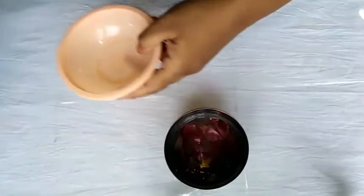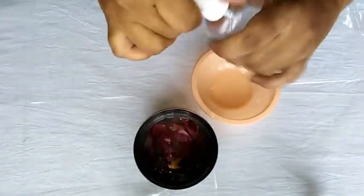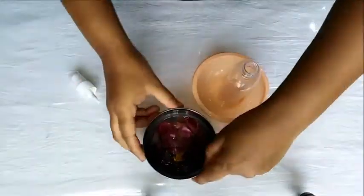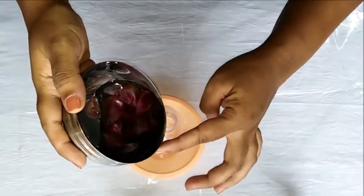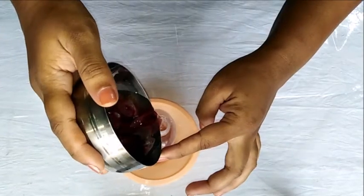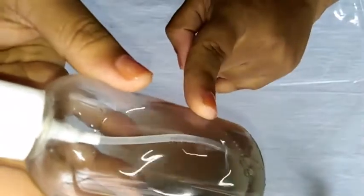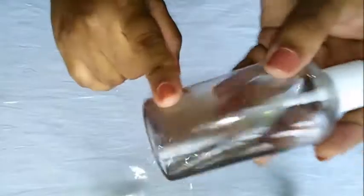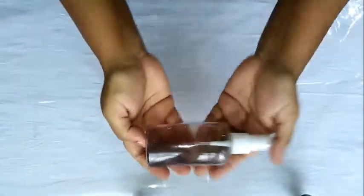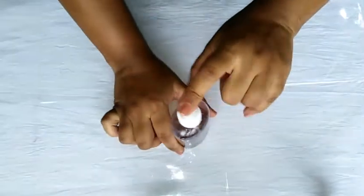Now, I'm going to put the oil in my bottle and transfer it in my bottle. I'm going to store it in my bottle. If you have a lot of water, you can store it in the water. You can spray it in a spray bottle. I will show you how to use the water.